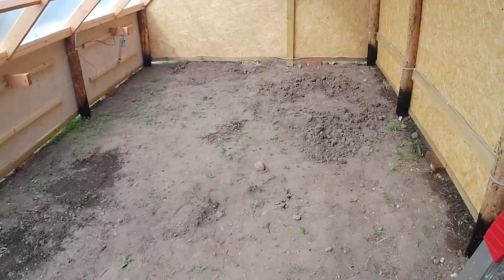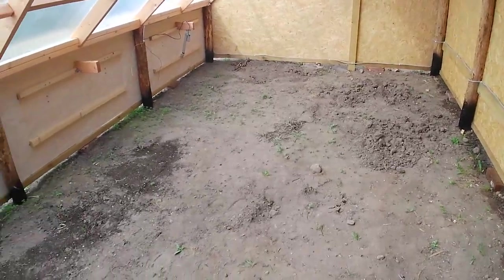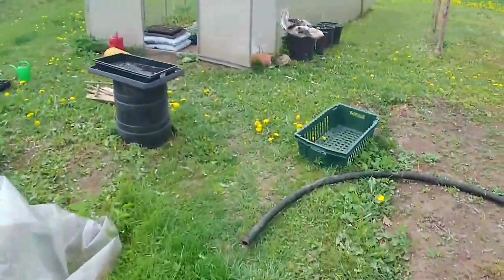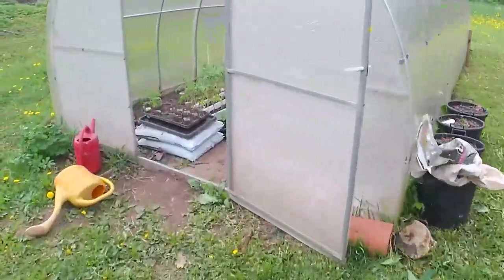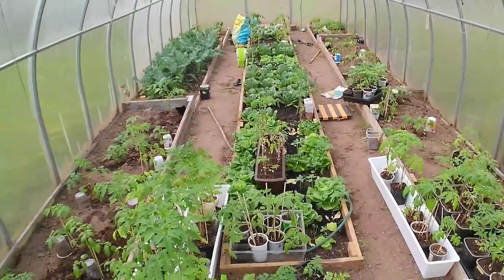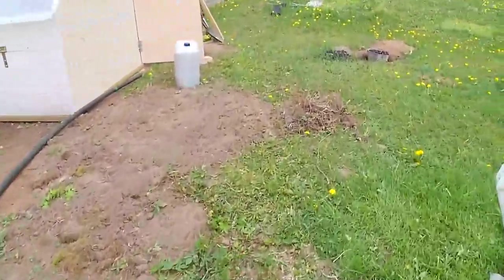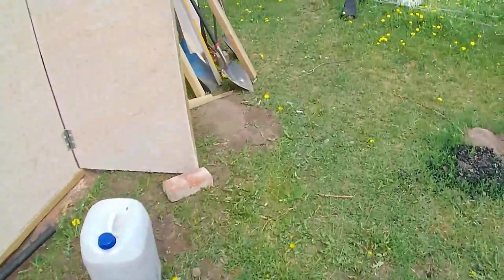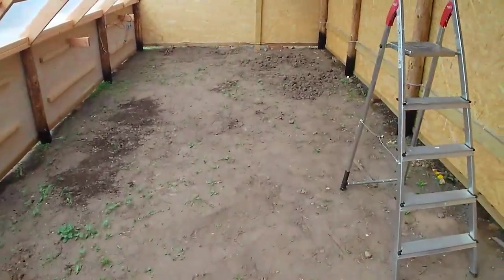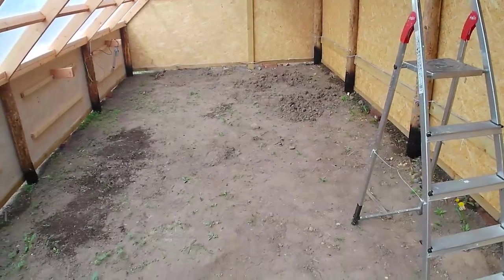Most of it will be time-lapse and I'll talk through what's going on. Hopefully by the end we'll have some really nice beds, because we have a lot of plants ready to go in. That's the other greenhouse - you can see we've got a lot of stuff just waiting, ready to be planted in, so I really need to get going and get this greenhouse ready.